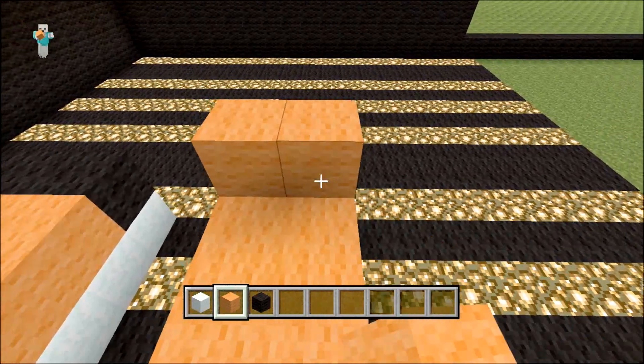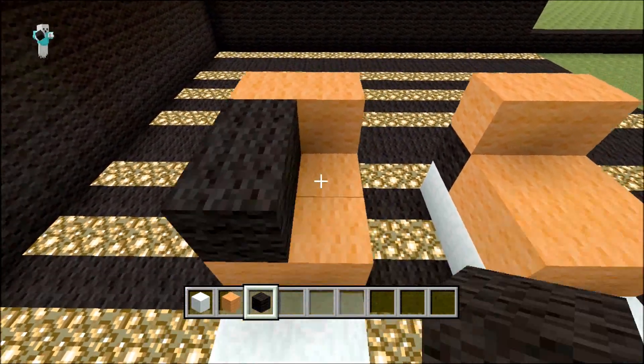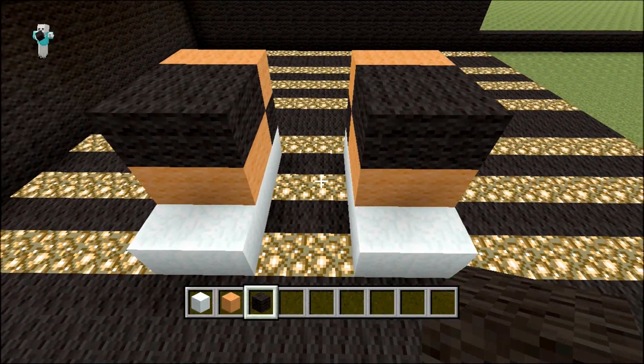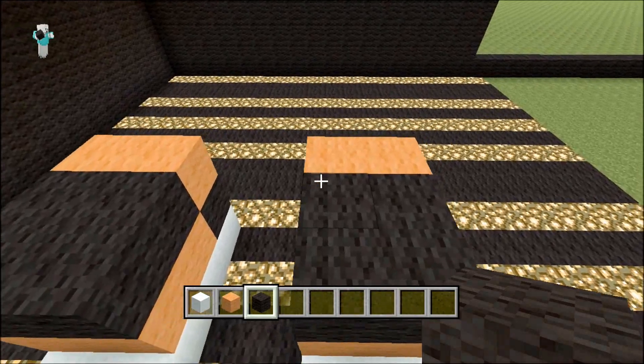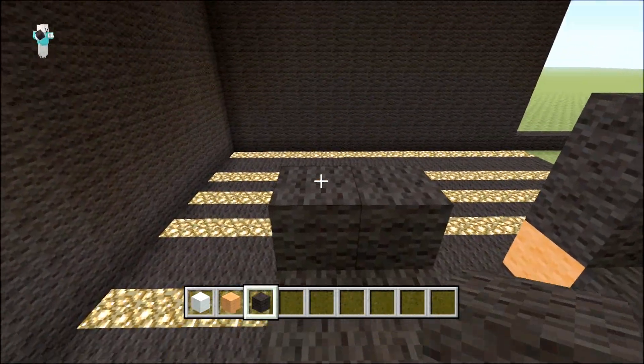On top of your black wool you want to place two orange, and then four black in front. As you can see you get the stripey effect for the tiger itself — two there and then another two on top, same with the other side.